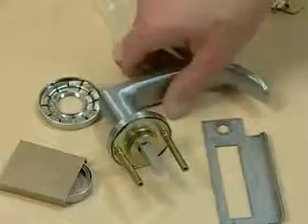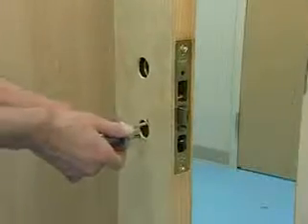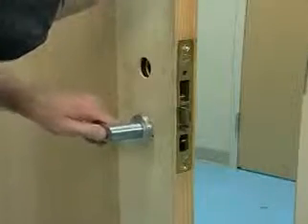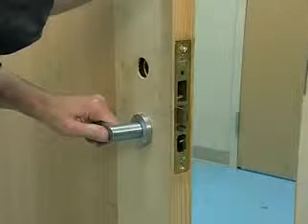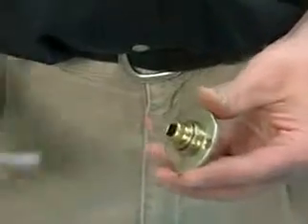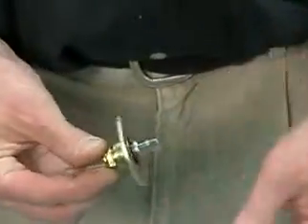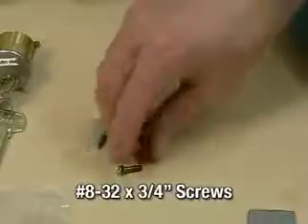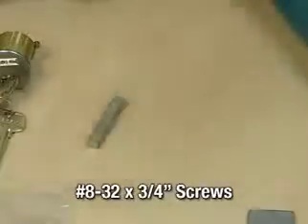Install the outside lever and rose assembly. Carefully insert mounting posts through the door and lock body. The outside rose assembly should be flush with the surface. Insert the spindle into the inside adapter and plate assembly, locate and engage the spindle into the lock body, and secure with two number 8-32 by 3/4 inch long screws.